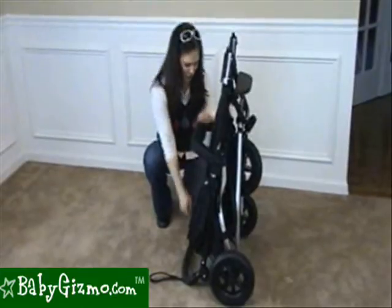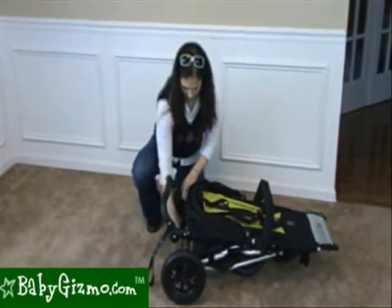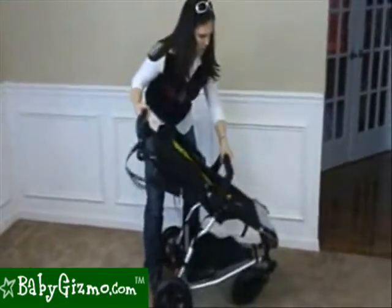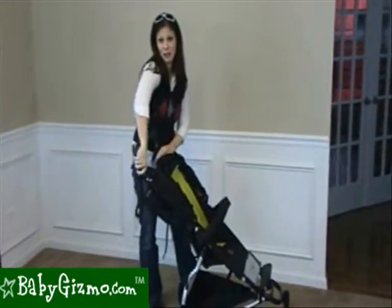Unfolding the stroller is really easy too. Lay it flat, undo the lock, and pull it open until it locks into place — and you're pretty much ready to go.